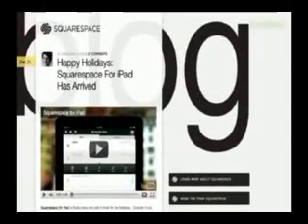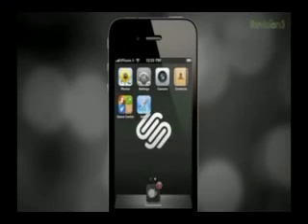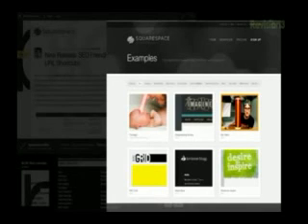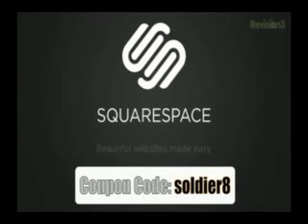Before we head out, let's take one last look at our sponsor — Squarespace. Squarespace is the fast and easy way to create a high-quality blog, portfolio, or any kind of website. If you have questions or need help, Squarespace provides every member with amazing support 24 hours a day, 7 days a week. Start your website or blog by choosing from over 60 professionally designed templates, then add content from your computer, iPhone, or iPad. Squarespace mobile apps allow you to easily add entries and manage comments from anywhere. Check out squarespace.com for a two-week free trial and 10% off when you sign up in July — just enter coupon code SOLDIER8.